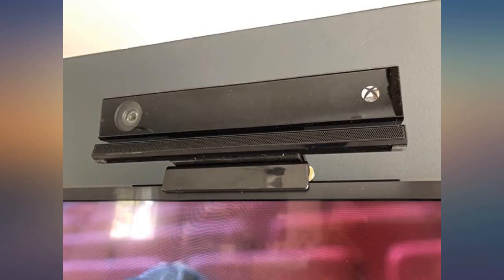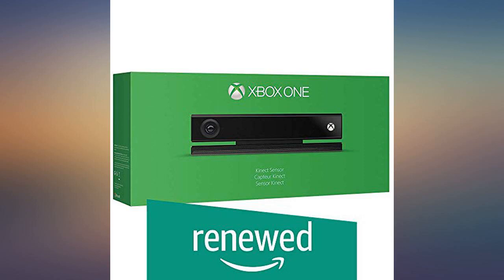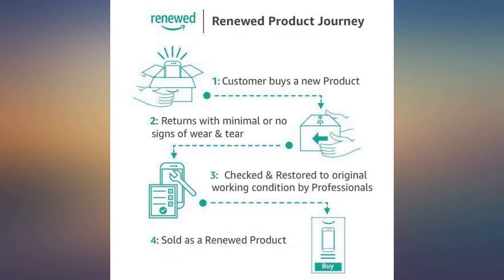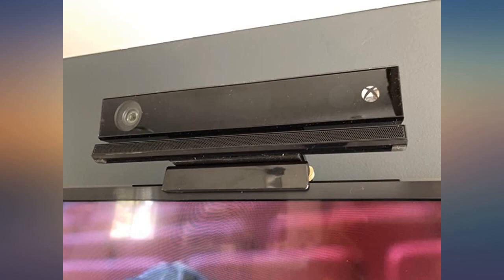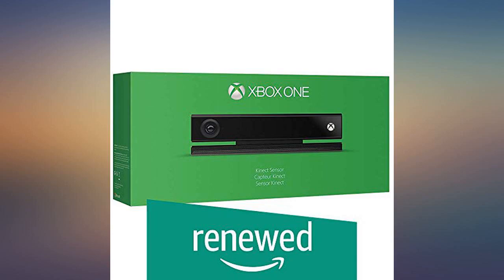You need to purchase a Kinect 2.0 adapter to connect this device to Xbox One. I was a bit leery of buying a refurb unit, but this one worked very well right out of the box. Now my child can use our Xbox to play dance party without a phone app to track the motions.